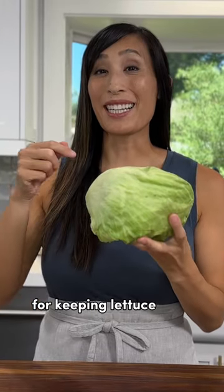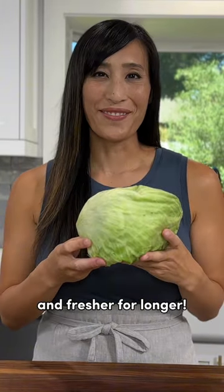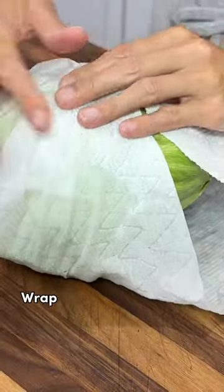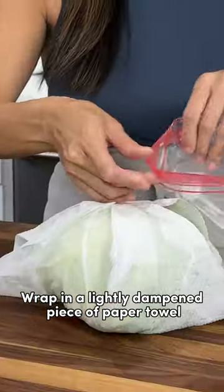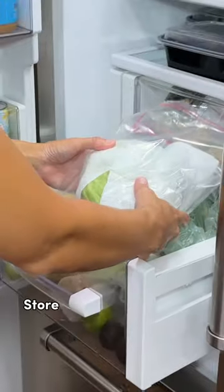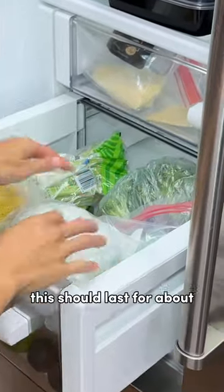Here are my favorite methods for keeping lettuce crisp and fresher for longer. For whole heads of lettuce, keep it intact and do not wash. Wrap in a lightly dampened piece of paper towel, then place it in a plastic bag, keeping it open. Store it in the crisper drawer. This should last for about one to three weeks.